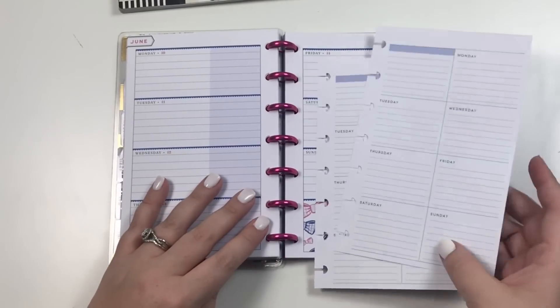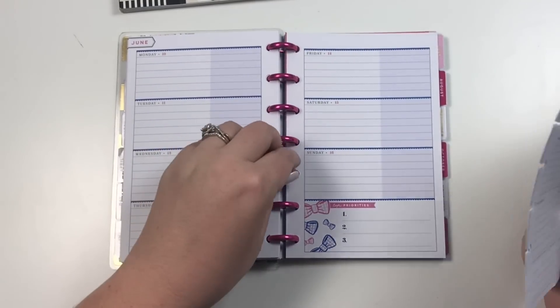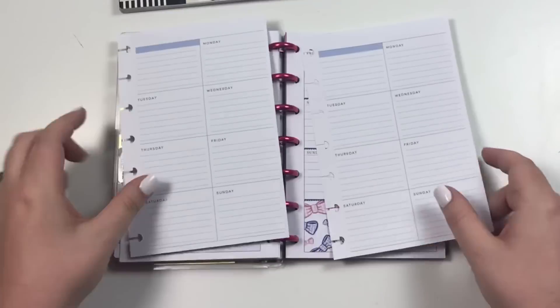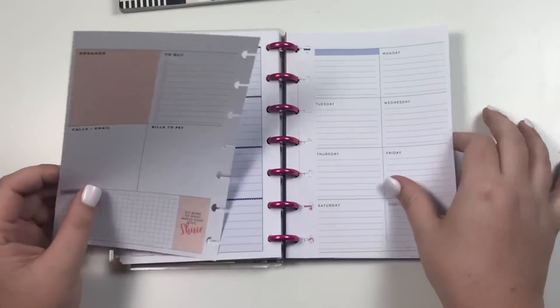Hey guys, it's Heather from Cal of a Plan and today I'm planning in my mini happy planner for the week of June 10th through the 16th. This week I am using the dashboard layout from an expansion pack.